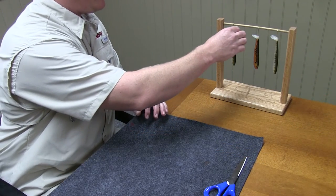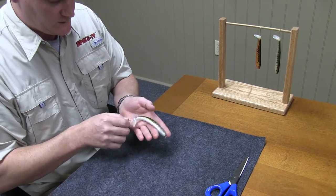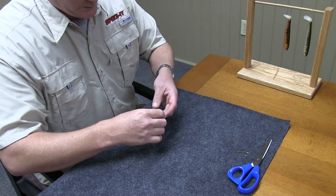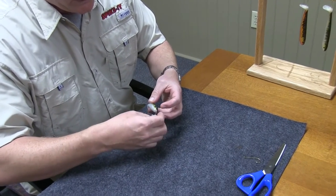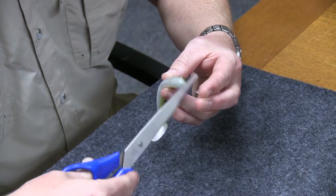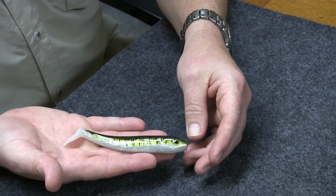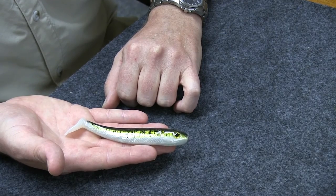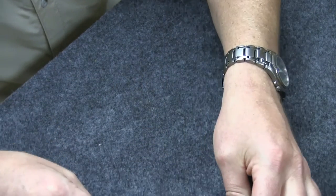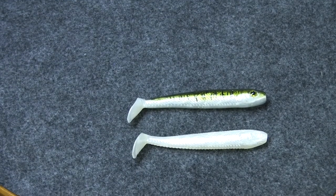Our bait has had sufficient time to cool and that clear coat is nice and cool. Go ahead and take our bait, and this drip that forms on the nose, we're just going to trim it off with a pair of scissors — and he's finished. The Kolure coat water-based paint, sealed with a clear coat — this is what we started with and that's what we finished with.